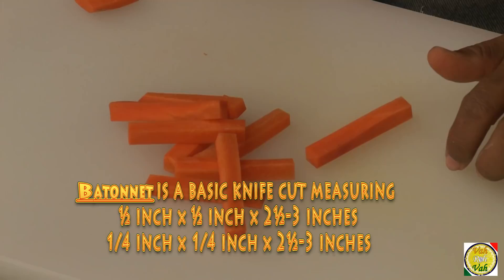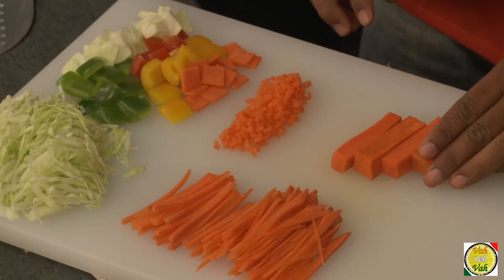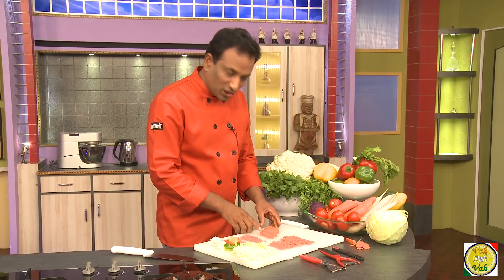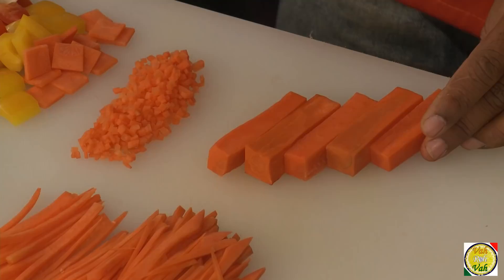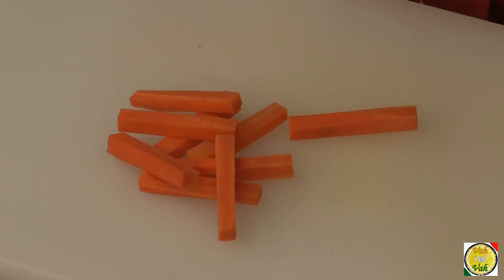The next cut is batonnet. A batonnet can be half inch or one-fourth inch in size. Batonnet means the shape of batons — half inch by half inch into two to three inches. These are usually used as an accompaniment of vegetables. Thicker batonnets are cut from soft vegetables like zucchini and eggplant, but when you cut batonnets of carrots and radish, you cut them to one-fourth inch size.